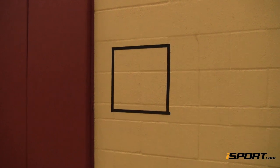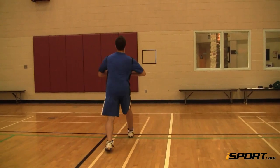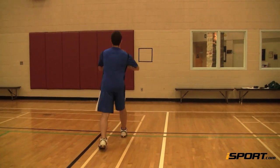To increase the difficulty of this drill, take a few steps back from the target, which increases the distance of the pass. You can also decrease the size of your target.